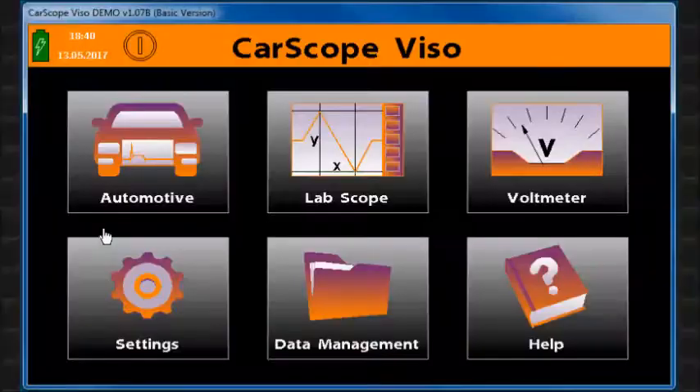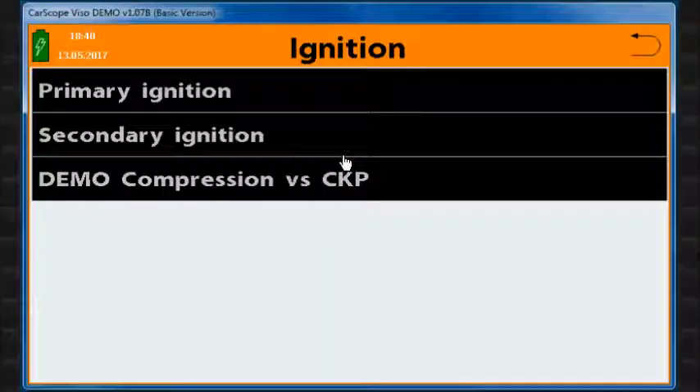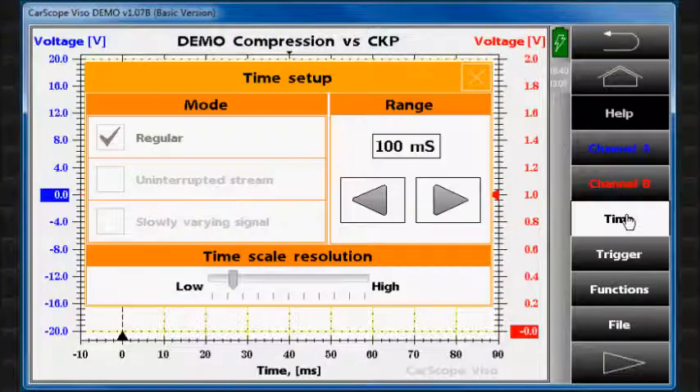Let's start the CarScope Viso demo program. Select the automotive function icon and then the ignition icon. Here we will select the demo compression versus CKP menu item.